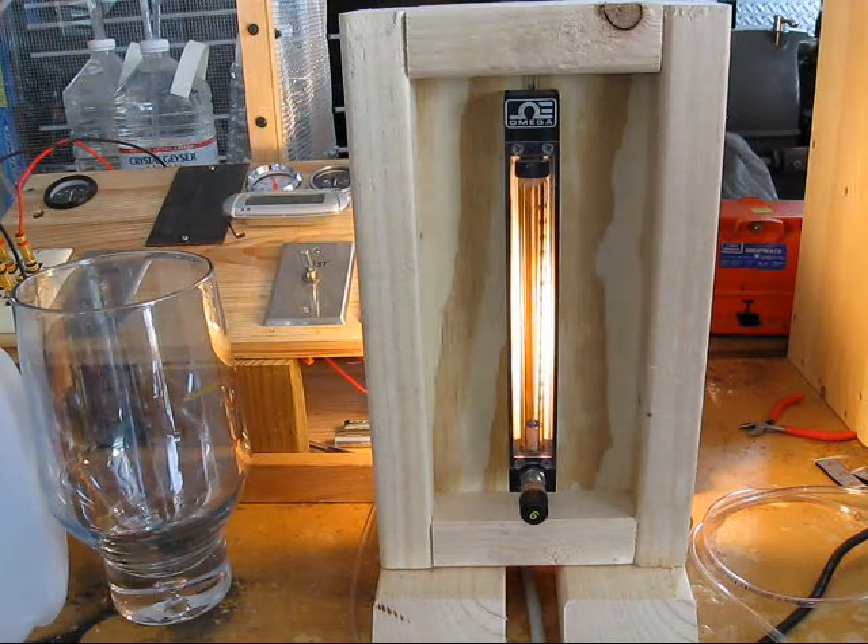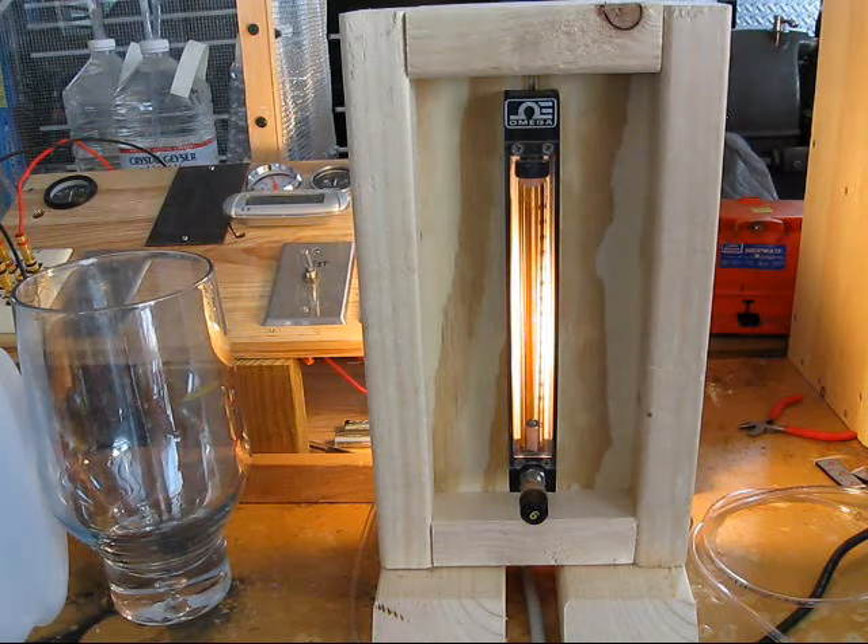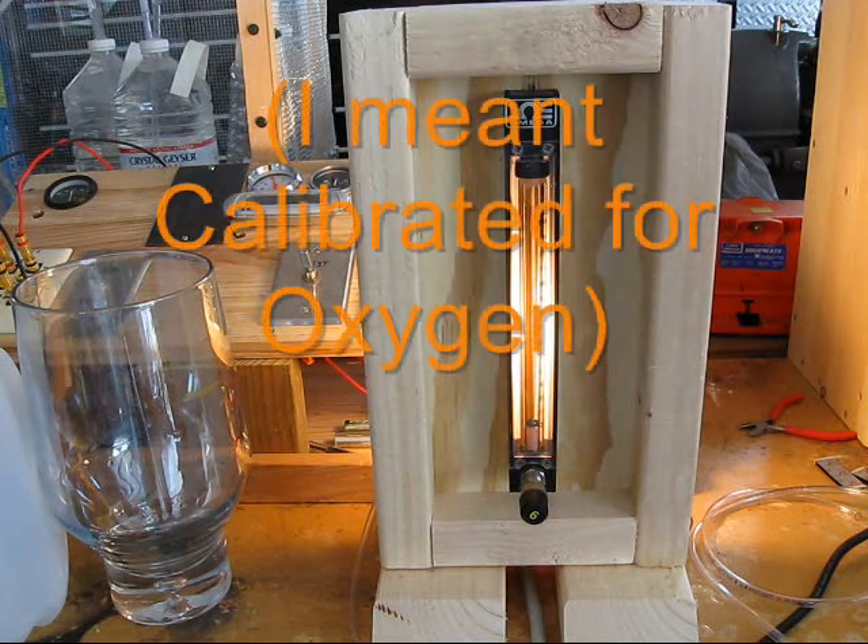I had somebody tell me in a comment on one of my YouTube clips that rotometers are optimized for oxygen. Well, that would be true if the rotometer was optimized for oxygen, but then it's not of any value for something else.